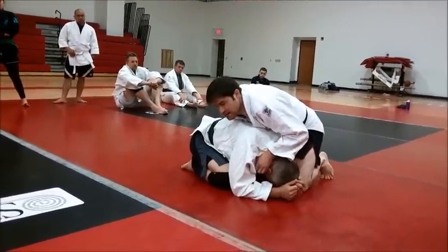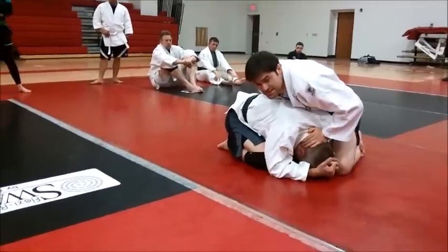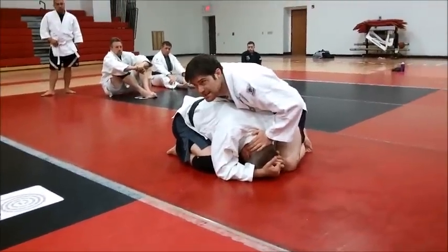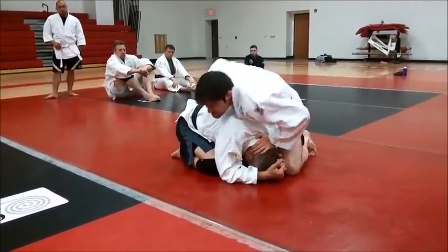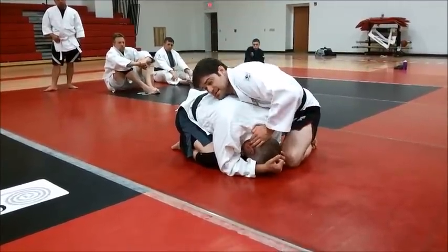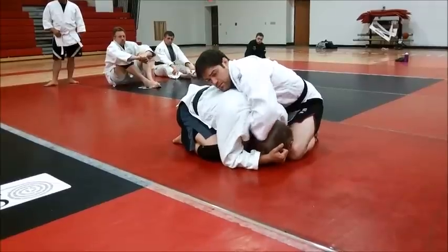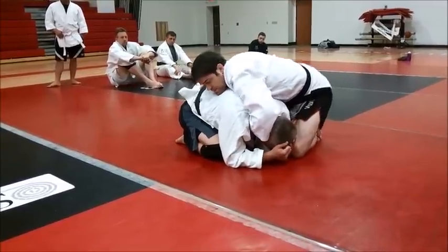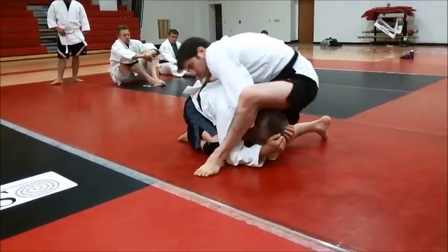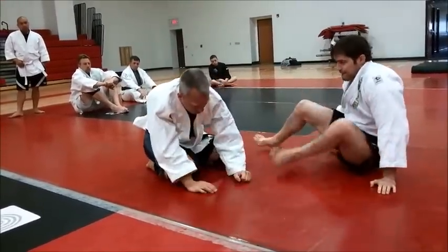Now in a more real-world type situation: he's all balled up, I'm putting all my weight on him so he doesn't know what's coming. I have my hand on his head to keep his head down and make the choke worse. Reach inside my gi, pull it out, shove it as deep as I can in between there, get a hold of it, pull it nice and tight. Grab his belt, knee in, step over, hit the hip.